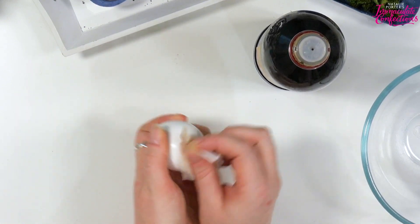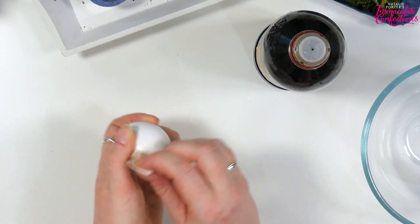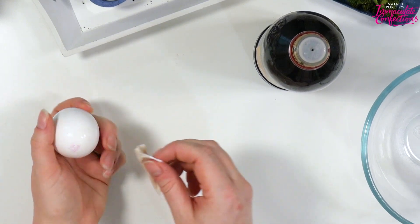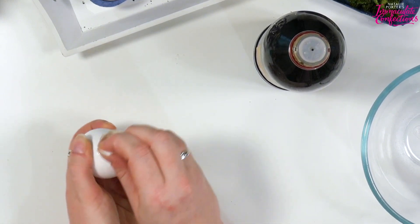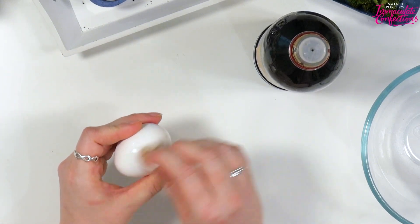It just works with vinegar. As for golden syrup - it's like corn syrup, a sugary syrup like maple syrup but not from a tree, the same consistency. You can use corn syrup, honey, or glucose - it's just a liquid sugar.